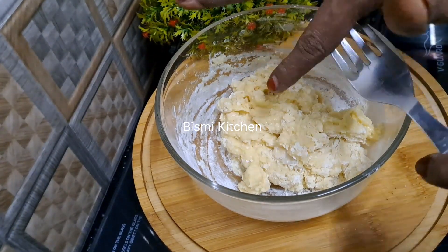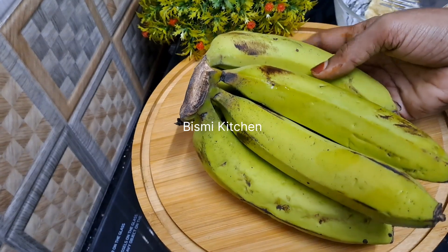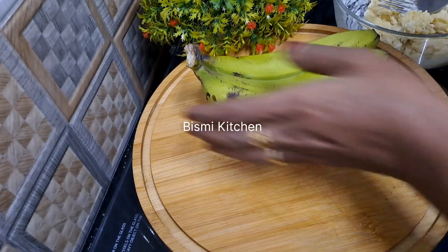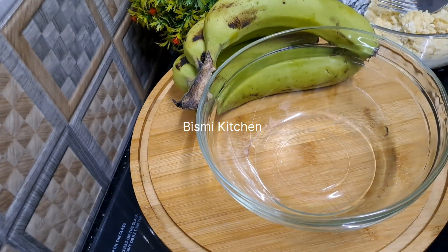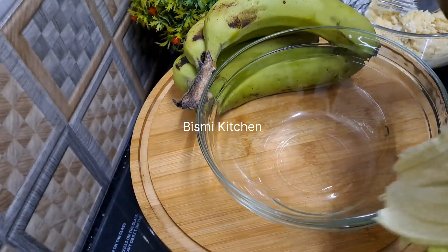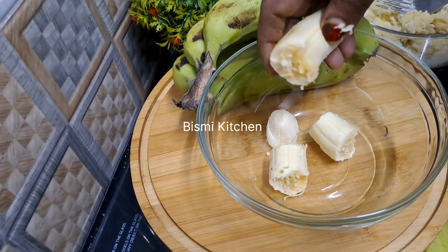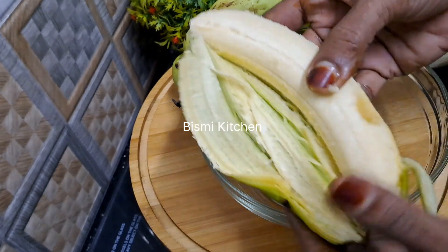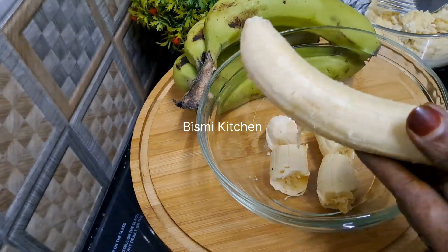If you like the video, please like and subscribe. Now just mix. I will mix it in two steps. You can use it with a lot of mysuri paste. It will be nice to make it with mysuri paste. So we will be ready to take a good taste.